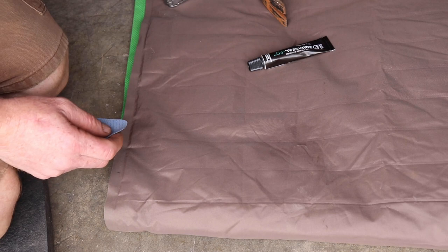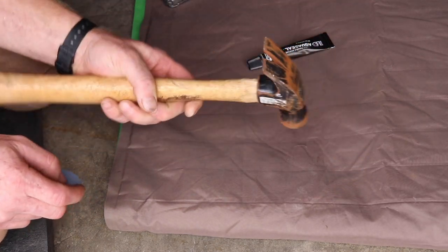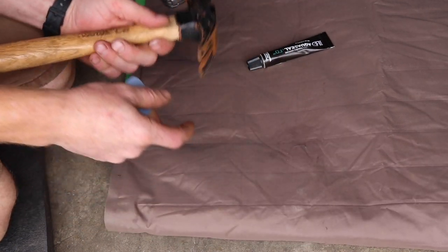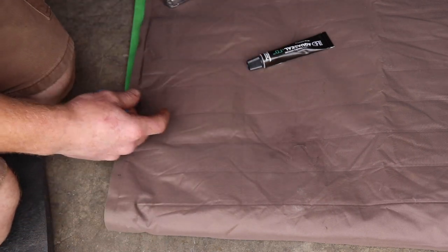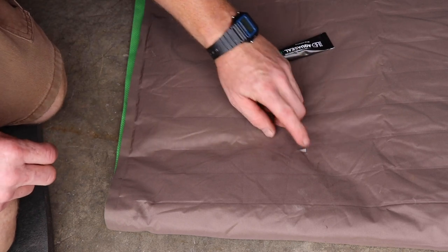This pad right here was doing well until my son was playing with a hammer. It just fell down on the pad somehow and the corner of the claw part of the hammer went ahead and ripped a nice hole in it as it was inflated.